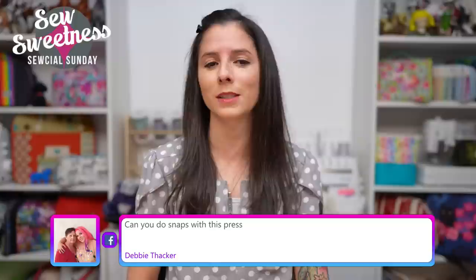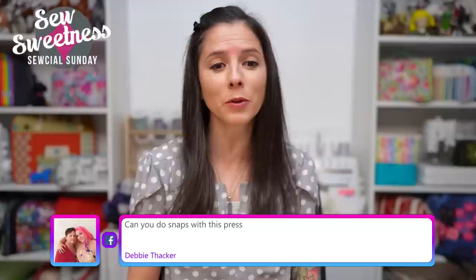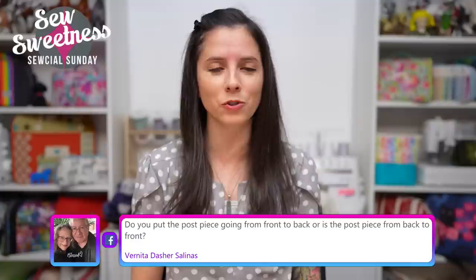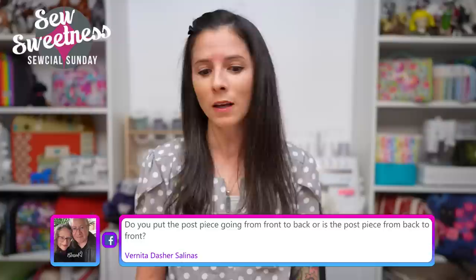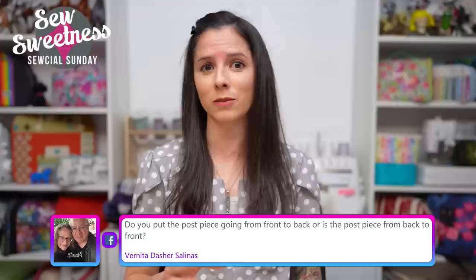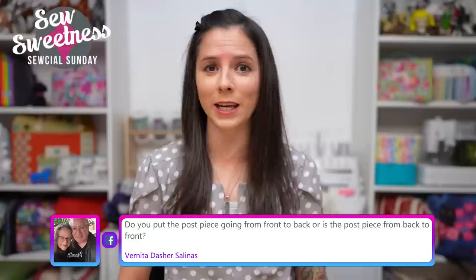There were a couple of live questions coming through. Debbie wanted to know: can you do snaps with this press? Yes, you can do a huge variety of different things — generally each different thing will need its own die. The snaps will have their own die. I also have a die for installing magnetic snaps, which is super awesome. These magnetic snaps installed on the rivet press have a cap on the back kind of like a large rivet. There's a huge amount of different things you can install using the rivet press.